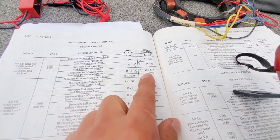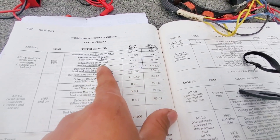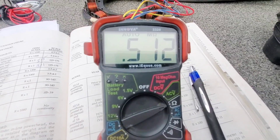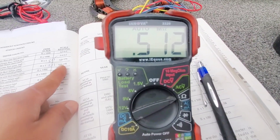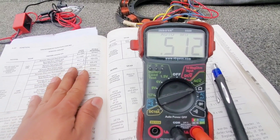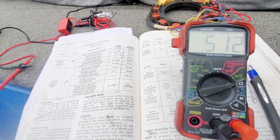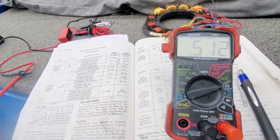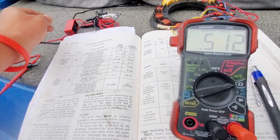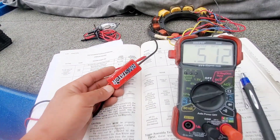The spec calls for 125. I tested the leads here — again 125 — and as you can see I'm nowhere in the ballpark. I don't really like the ohms resistance testing. I know these books are great, but I'm going to fire it up and hook a DVA meter up to it — a stator DVA meter — and see what's kicking out.